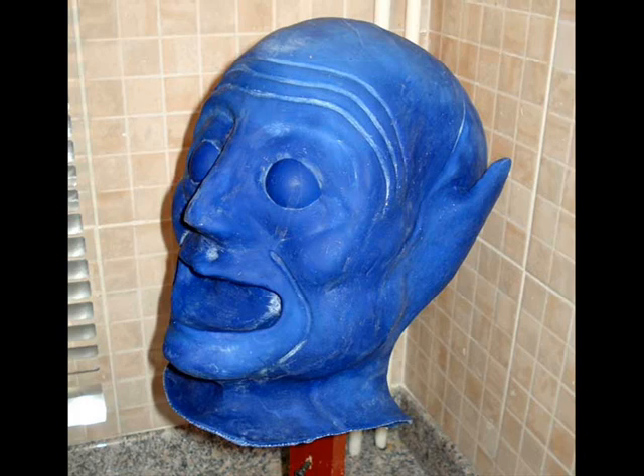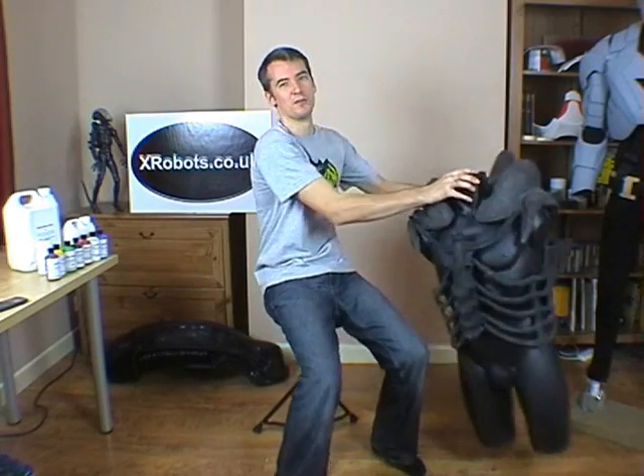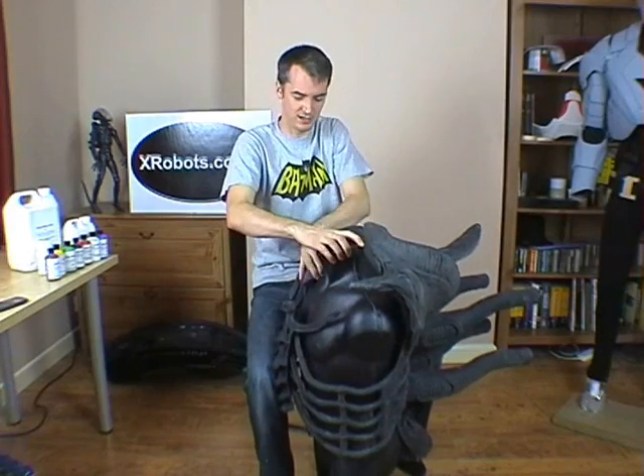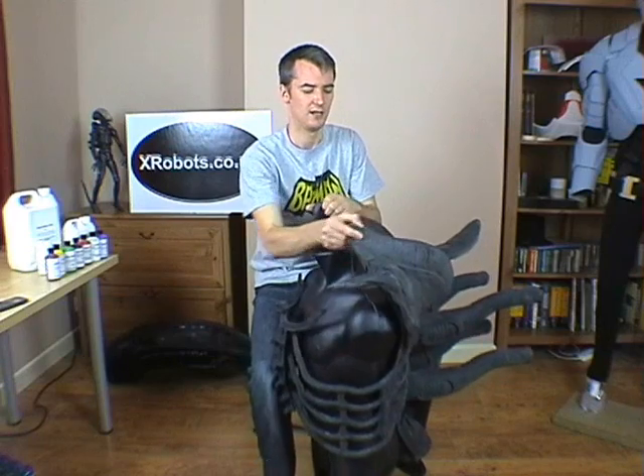In this case we used blue pigmented latex, as you can see. The rest of the alien suit is quite a lot bigger, so this needed much bigger plaster moulds. Basically the entire thing was made flat — you grab these and stretch them upwards, and the ribcage also opens up. That was made in giant, flat plaster moulds.